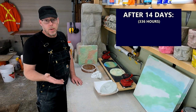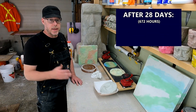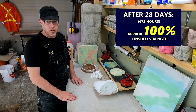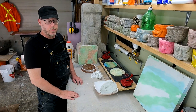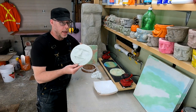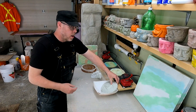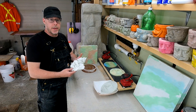After 14 days you're up to around 85% of the finished strength, and around 28 days is your 100% finished strength. So how do you know when it's the right time to demold what you're working on? Anytime I'm making something like this charming happy face here, I always take some of the mix I'm using and put some aside.